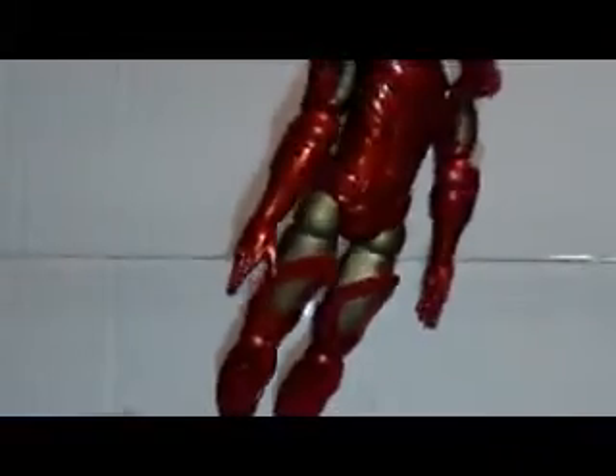The ball joints on this figure are actually pretty impressive. He has them in the knees too — in and out, forward and back. The ankles can go to the sides and forward and back pretty much. When we try to stand him on the peg with just one foot, it's a bit tricky, but it works — he looks like he's taking off. That's pretty much it for the articulation.